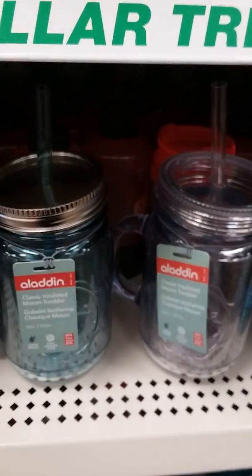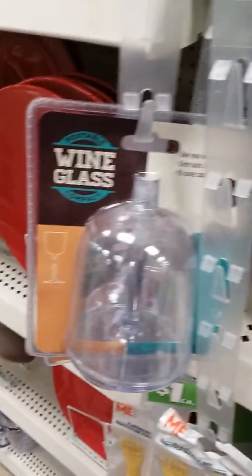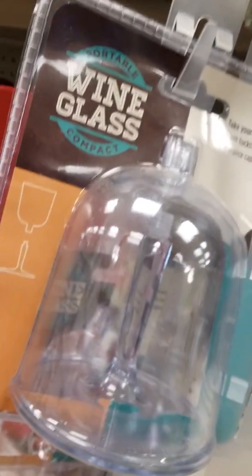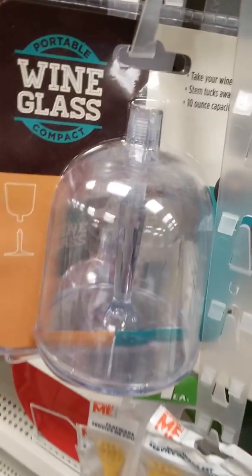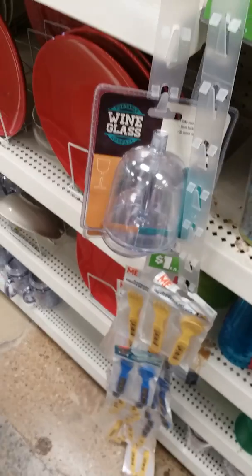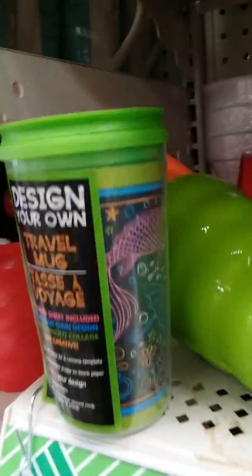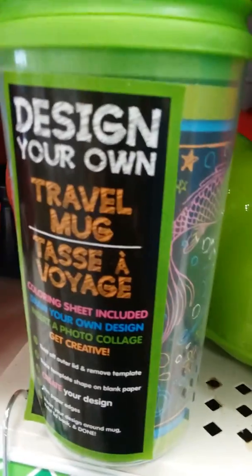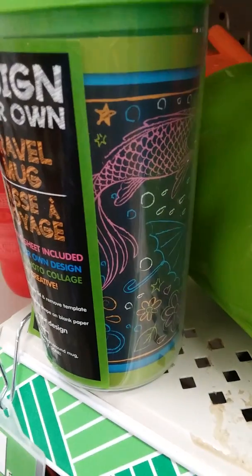I'm gonna show you a little gift idea I have — not my original idea. Look, it's a little folded wine glass! The stem and stuff go inside the glass and you just screw it on. These are cute for like Christmas — after you open your presents, your kids can make their own personalized cups, or you can personalize it for them.